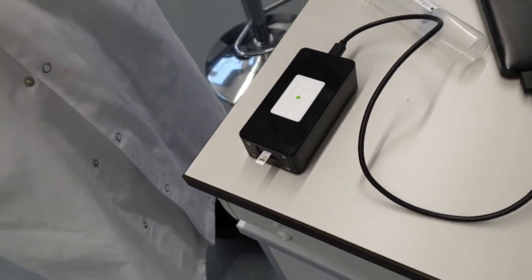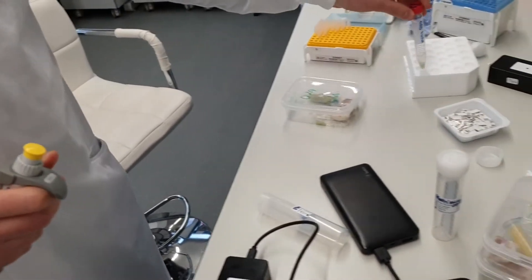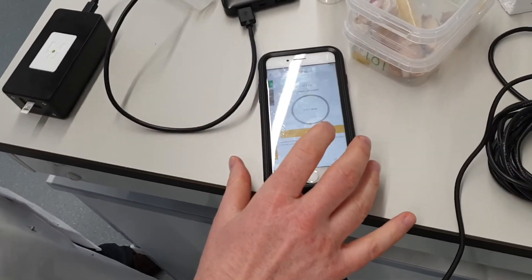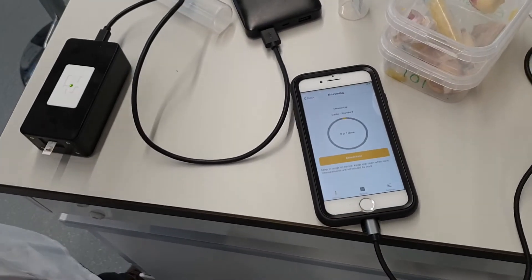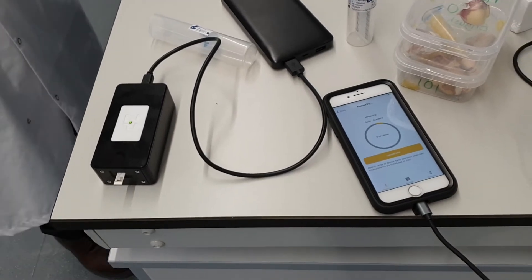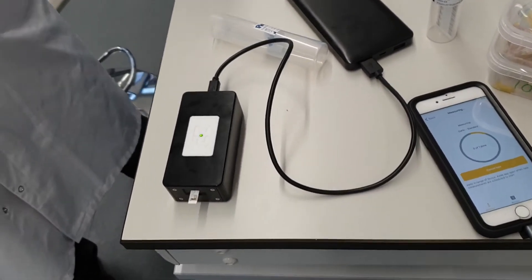We've done that. Now I'll go to the app and tap Measure. The app is now measuring — this will take about 60 seconds to go around.